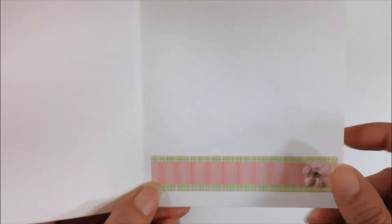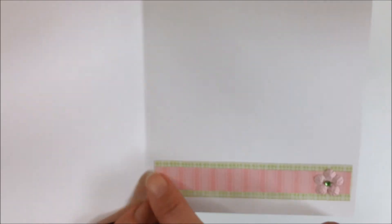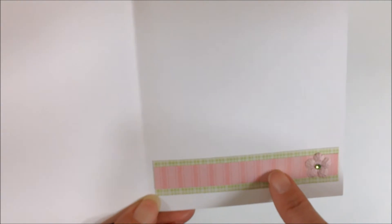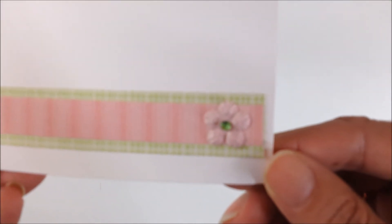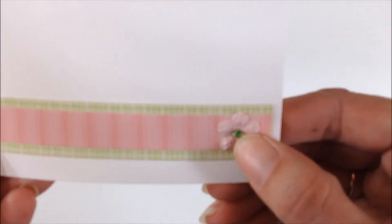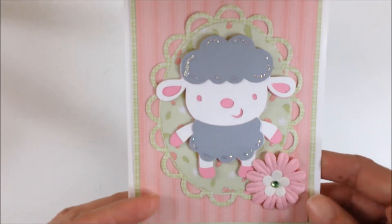On the inside I had a few scraps of paper left and I thought it would look nice down here on the bottom, so I used the green on the bottom and then the pink striped on top of it. And I put a tiny little flower with a green rhinestone in the center and it kind of matches the flower that's on the front.